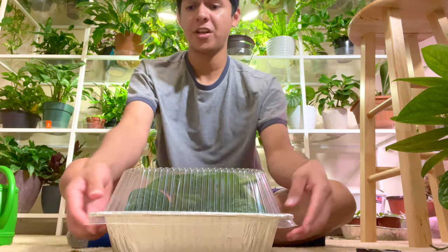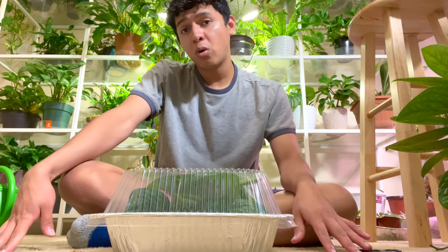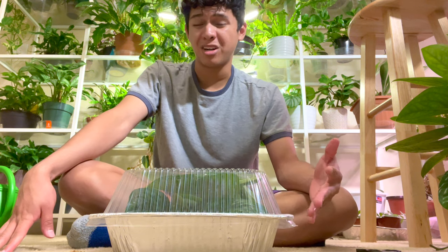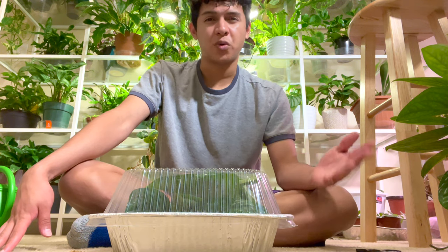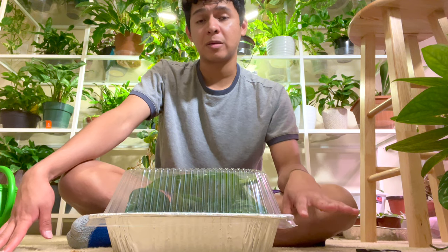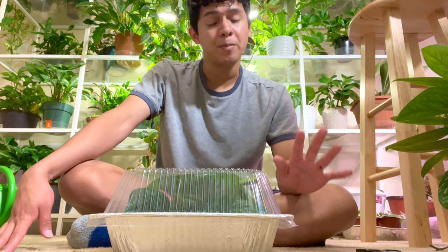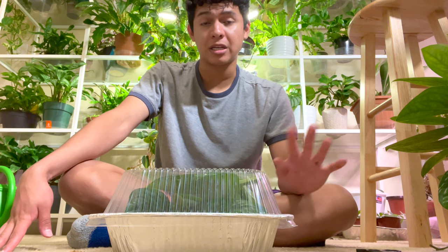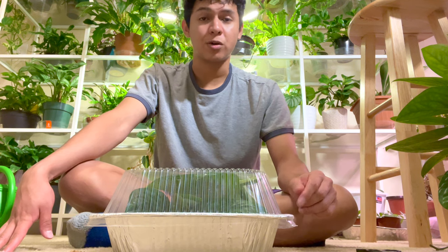I'm going to make sure it's perfectly sealed. If you're scared of mold developing because of the high humidity, as long as you open the container every now and then to get fresh air and air circulation, you're perfectly fine. Also make sure the sphagnum moss stays nice and moist — not too wet because you don't want root rot, and not too dry because the cuttings will struggle. I will show you guys the next stages of potting these up when they've developed some exciting roots.